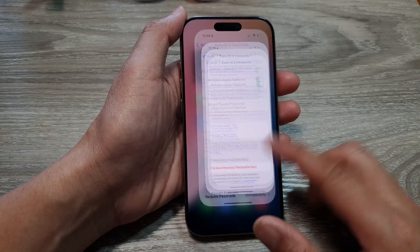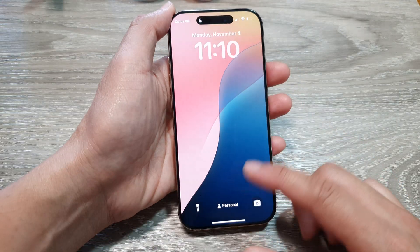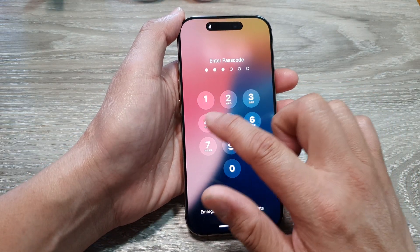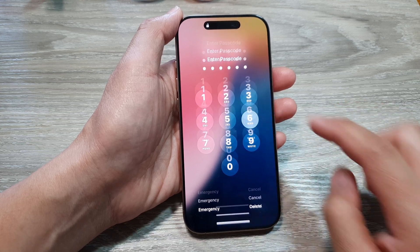And that's it — we have now successfully changed the password. If you go to your lock screen, you will find that you need to enter your new passcode to gain access to the home screen.